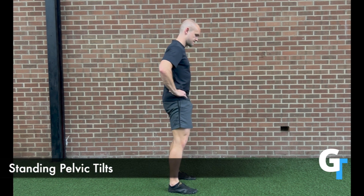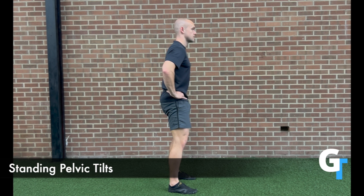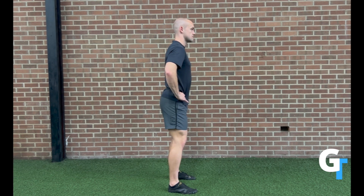For the pelvic tilts, you're going to bring that hip into anterior and posterior pelvic tilt, and we're trying to rock back and forth. The legs are going to stay straight on this one, and you're going to hold onto the rim of the pelvis and just shift the hips back and forth. Squeeze the glutes and try to see how much range of motion you can get. This is going to be a simple thing, but if we don't ever move those hips, we can't restore any circulation to the area.